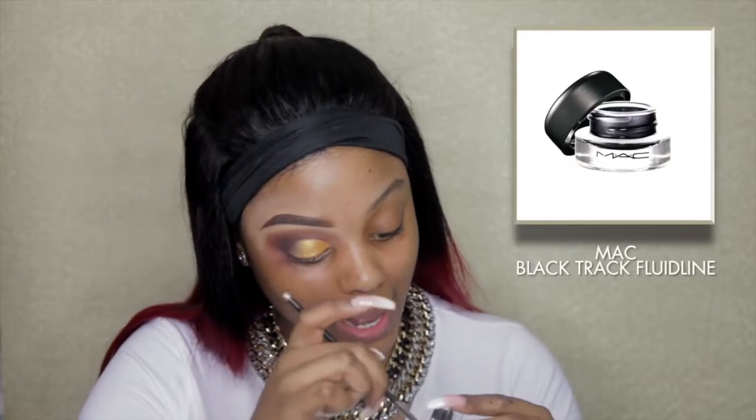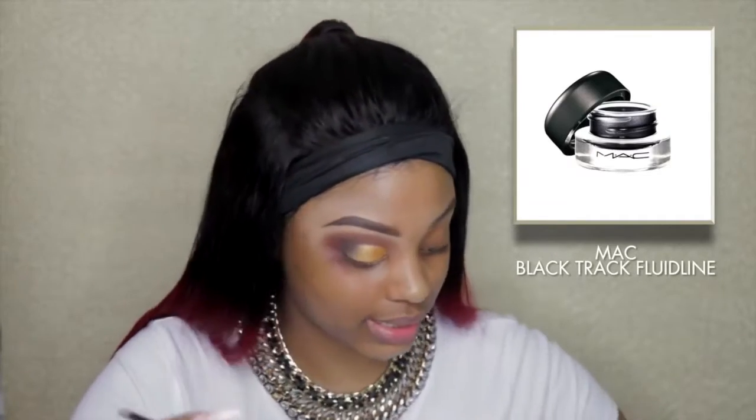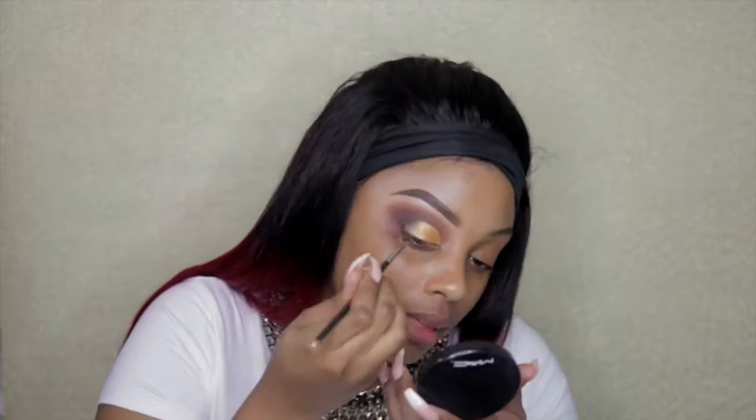Using Black Track by Mac and a really small angle brush, I'm gonna dip that in and start with my eyeliner. You guys know I like to start on the outside. When your brush does this and the hair starts to separate, that is not a good look, okay — I've tried to fix it.